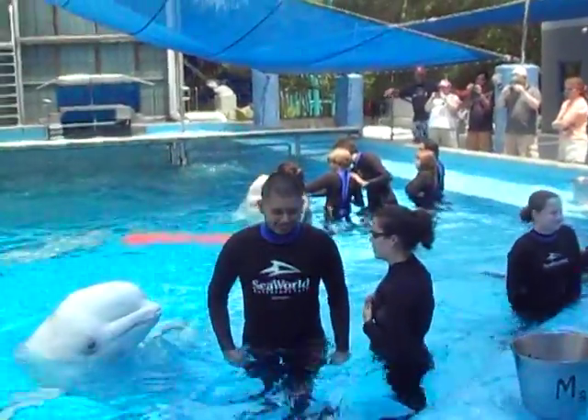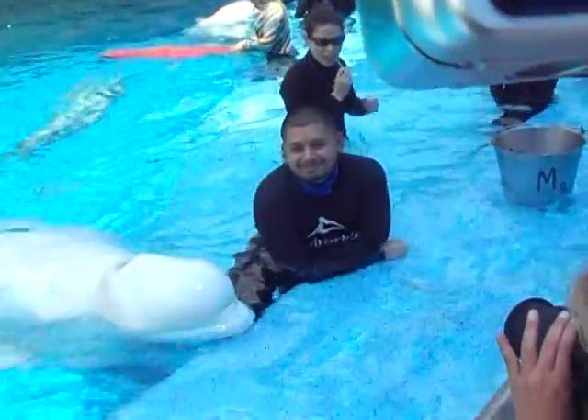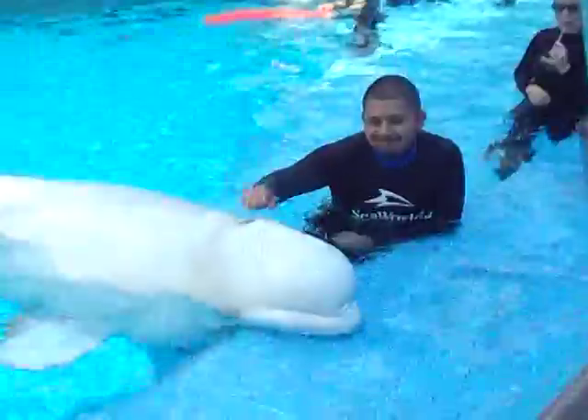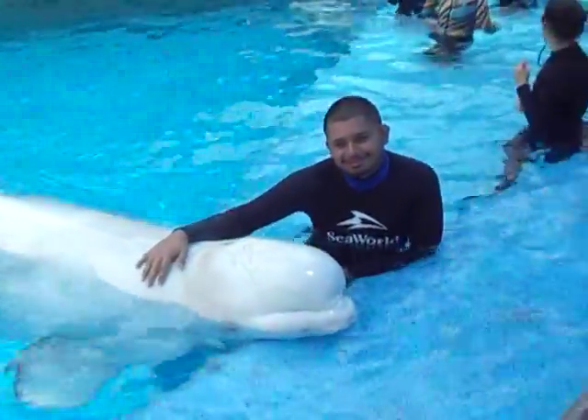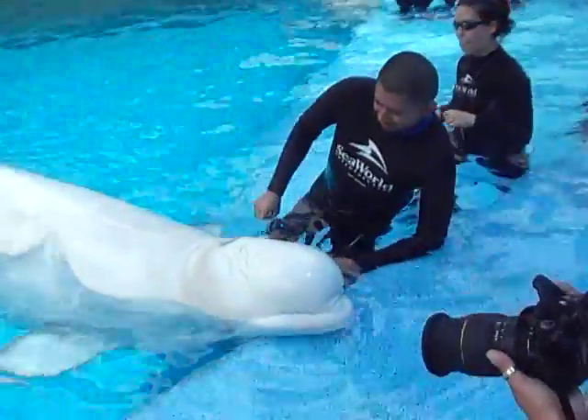You're a pencil. Yes. Face your camera and smile. You can cuddle with her. You're a pencil. There you go. Very cool. Very cool. All right.